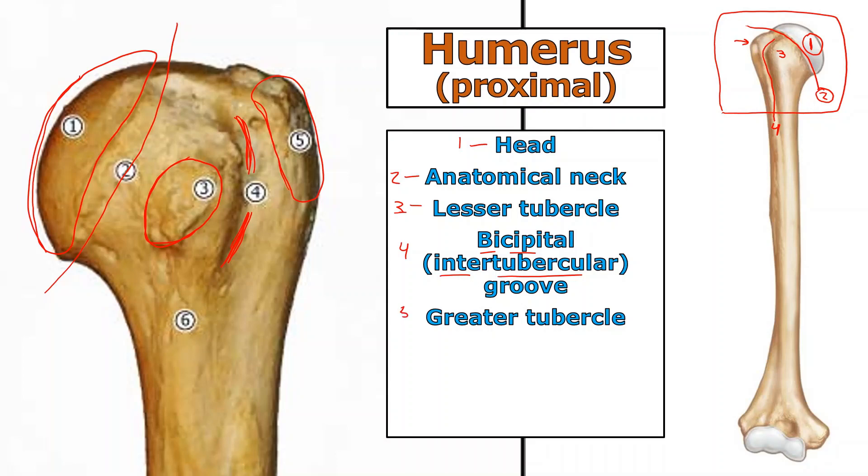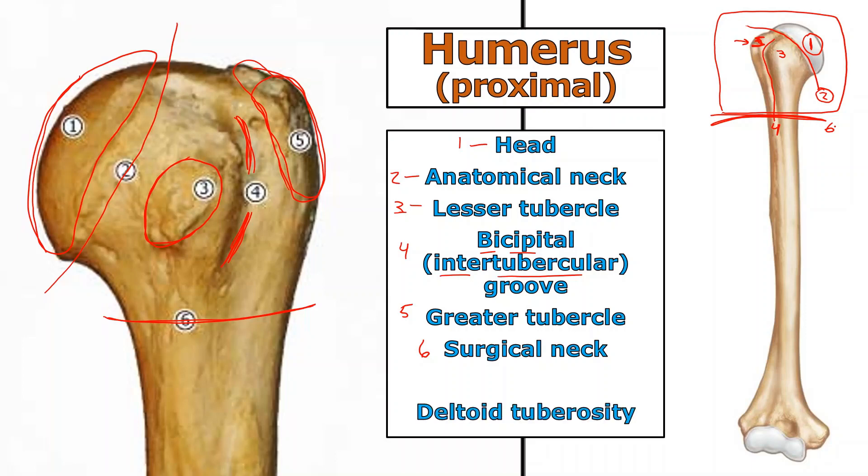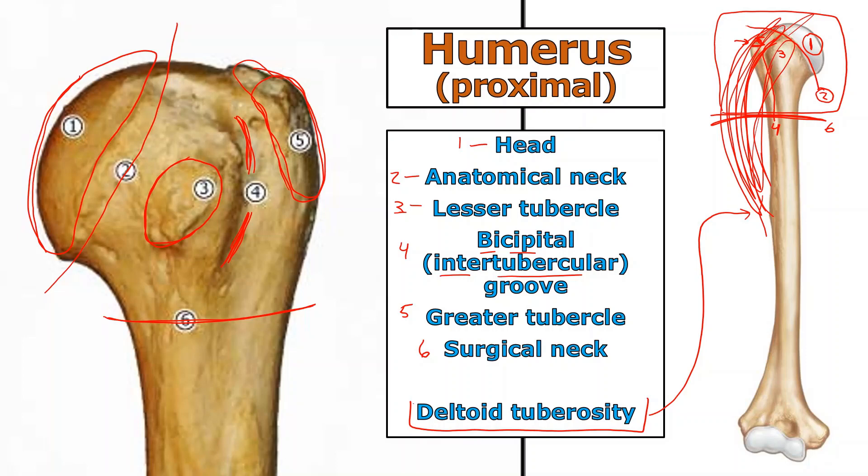Structure five is the greater tubercle — the big bump — on the other side of the bicipital groove. Then there's the surgical neck, which is lower down on the bone, different from the anatomical neck directly under the head. Finally, in the middle of the shaft is the deltoid tuberosity — a small lump where the deltoid muscle attaches and pulls to allow shoulder joint movement.